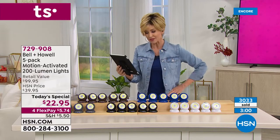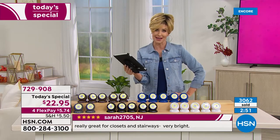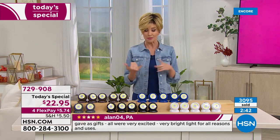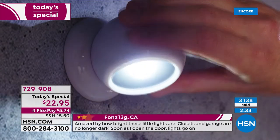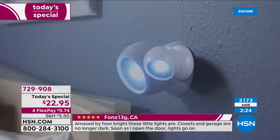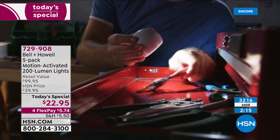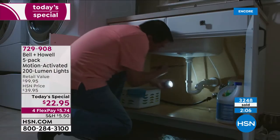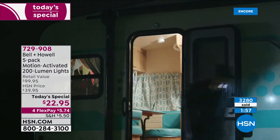We're live on Facebook. June says: 'I've bought this two times before and I love them. I use them for my hallway — I'm a senior and can't get to the light switch, but they come on and I feel safer walking down the hallway or going to the bathroom at night.' Great products, June, thank you. Just a few more minutes for today's special — this is the lowest price ever. It's bright so aim it down for stairs, basement, garage, or any spot where you don't want to turn on an entire overhead light.